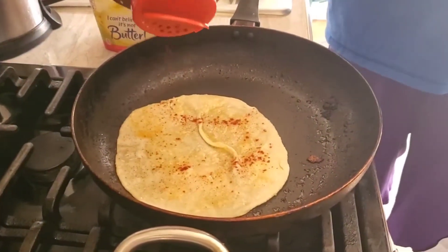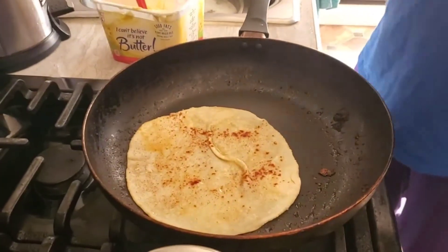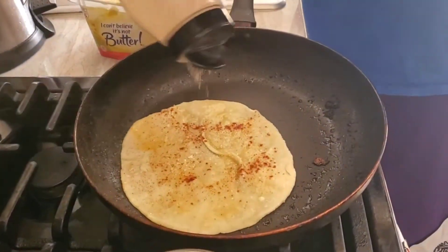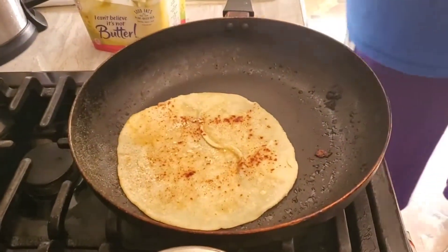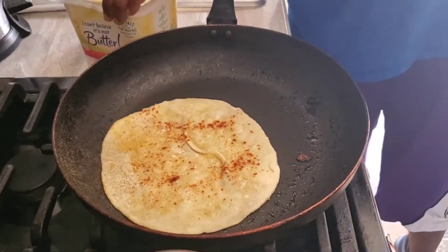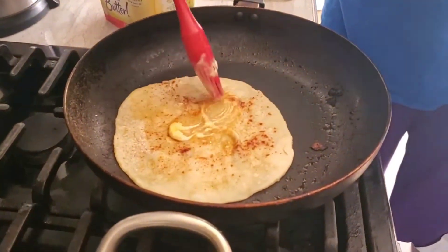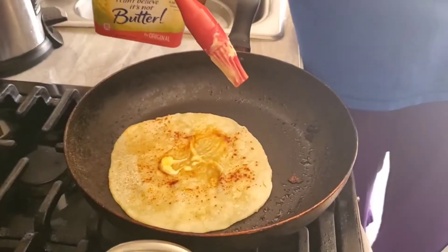Then you take some paprika or cayenne pepper — he's using paprika — and sprinkle it, then garlic, and mix it with the butter. The butter being used is 'I Can't Believe It's Not Butter.'